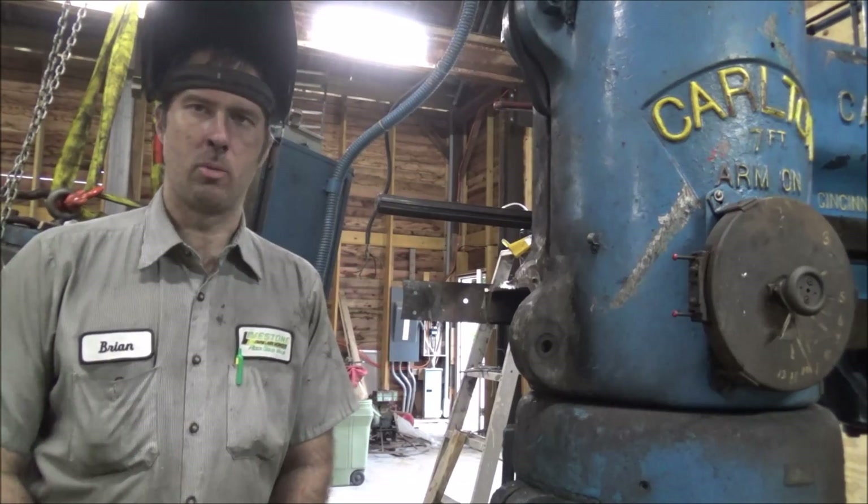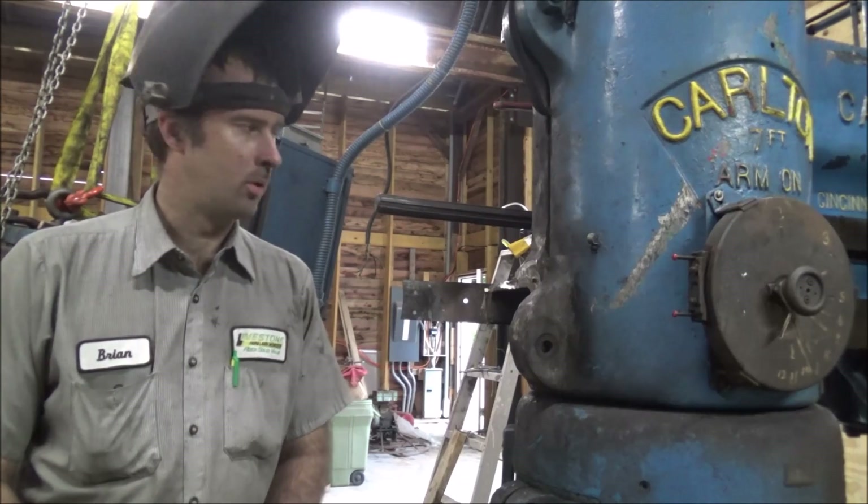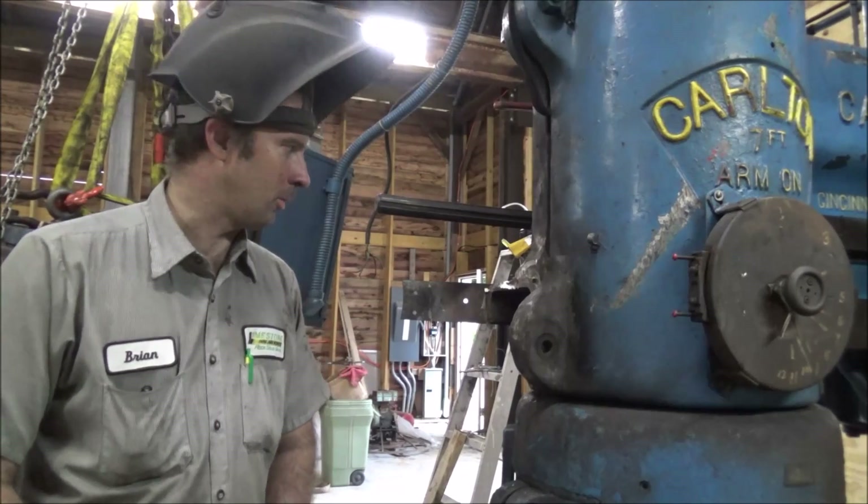Hey guys, Brian here. Welcome back to the shop. I'll show you what I got going on here today - working on trying to get this ready to patch this drill back together, or at least attempt to anyway.